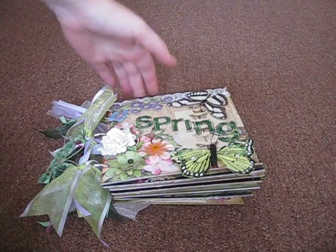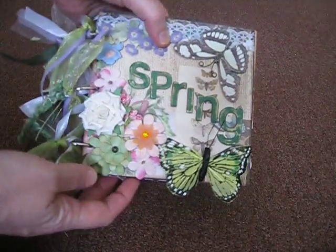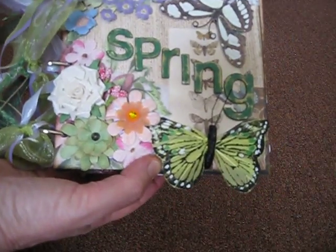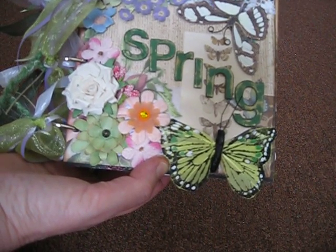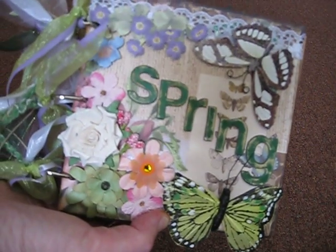Hello everyone, it's Laurie again from A Scrap Mom's Musings, and I want to share with you my most recent mini. This is going out to Teresa for a mini album swap, and our theme was spring.